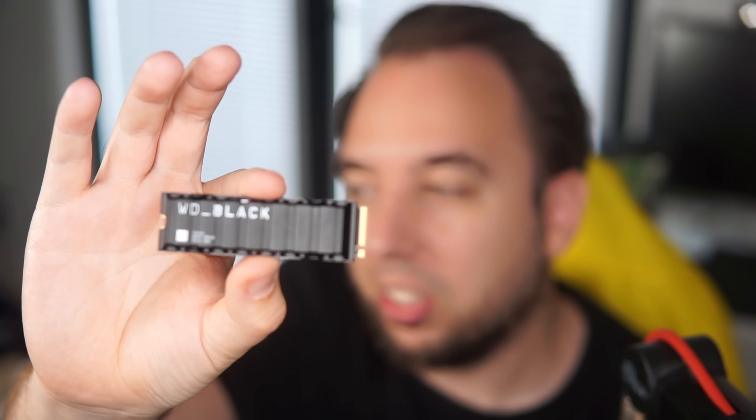Welcome back to a brand new video. Today we are adding some more storage to my PS5. This is an M2 drive. I will leave a link to this particular drive in the description below. We are adding internal storage to my PS5 because I want to install more games, so we're going to try and do it.